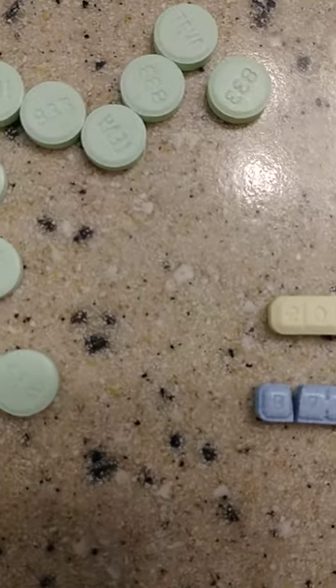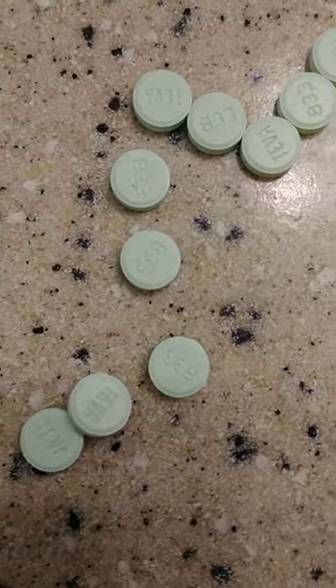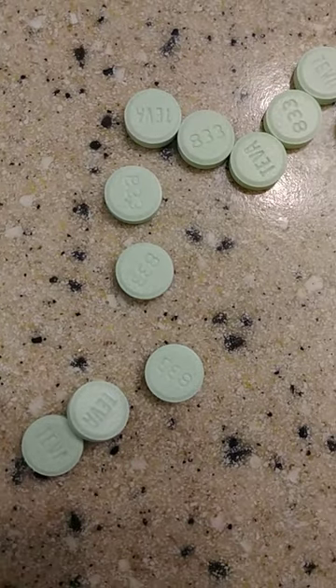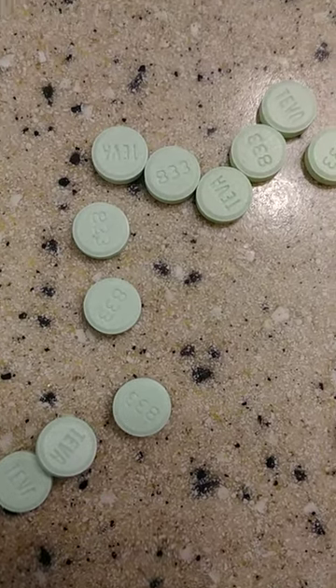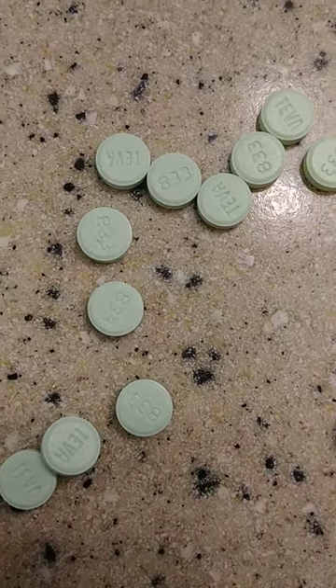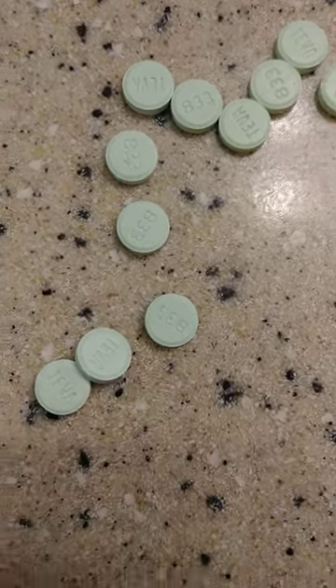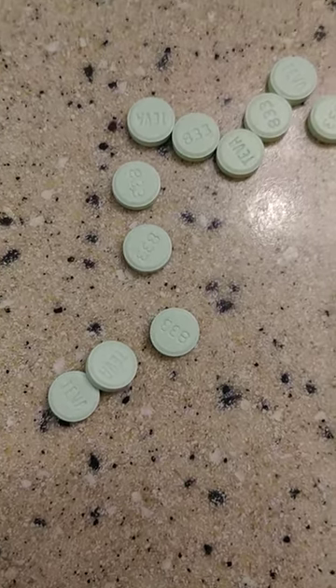They straight, and these is just your regular one milligram pins, the Ativa 833s, one milligram. They also come in the blue C1s - that's all they'll say on it, is blue C1.